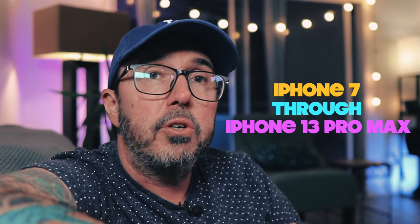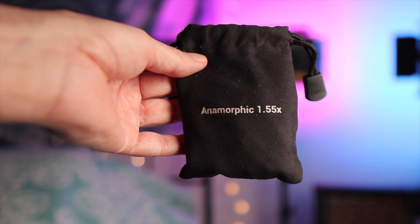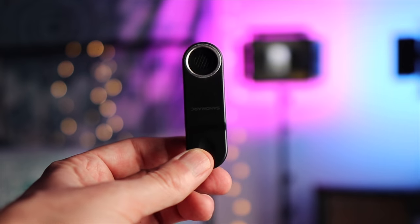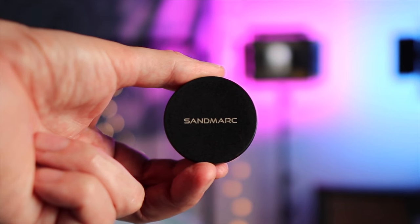This lens supports everything from iPhone 7 all the way up to iPhone 13 Pro Max. Right away out of the box you get a black velvet pouch for carrying the lens, a sleek black phone case, a clip for mounting the lens without the case, and the lens itself which comes with both front and rear lens caps.